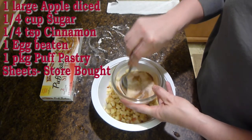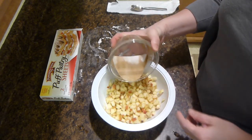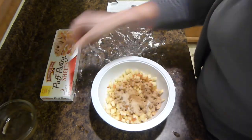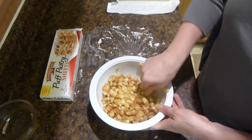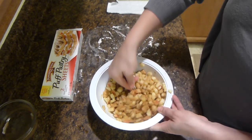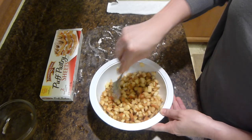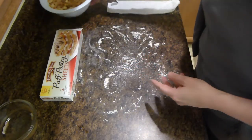Right now you'll mix the cinnamon and the sugar together. You will then add it to the apples and mix it all in well. Once it's all mixed in we're going to set it aside and start with the puff pastry sheets.